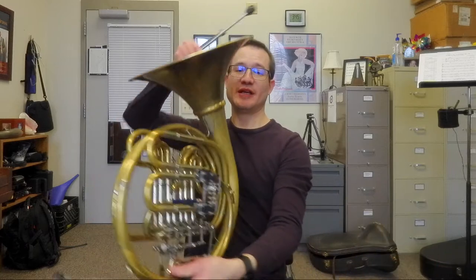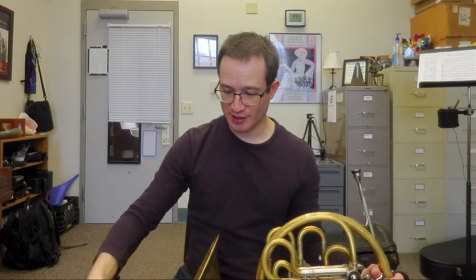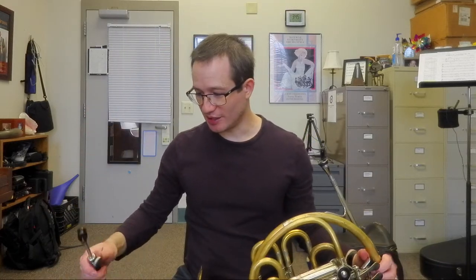Hello, my name is James Bolden. I am from the state of Louisiana in the United States, and this is my first video of the trial of the Ergo Brass system for horn. Just about a few minutes ago I attached the plate that came with the system, and I'm just now getting set up.